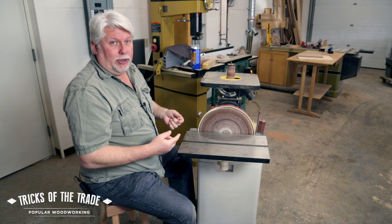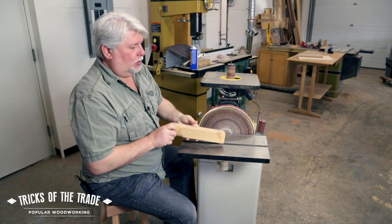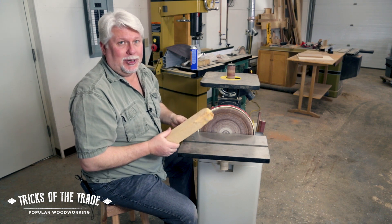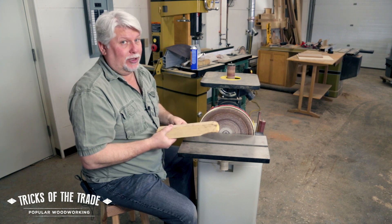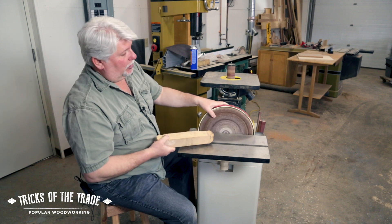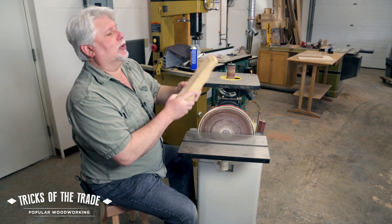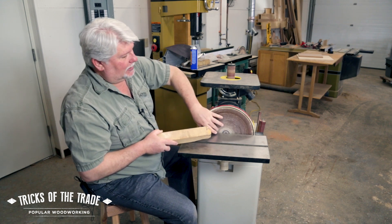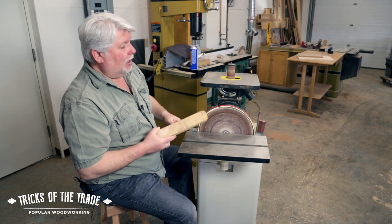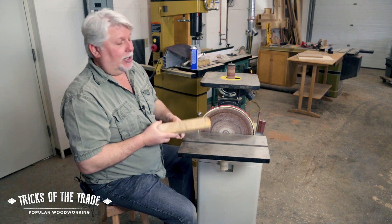It doesn't mean that you have to replace it right away, so let me show you one trick: this rubber crepe sold block. They sell these in an awful lot of places and it's really pretty inexpensive. The idea is it's a big eraser. What happens is you turn it on and you rub this always on the downside to keep it from going up — stay away from this side, stay over here. You work it across here a little bit and it's going to throw some rubber pieces into the air, but the idea is it works some of that gummy stuff and pitch out of the disc. Let me show you how it works.